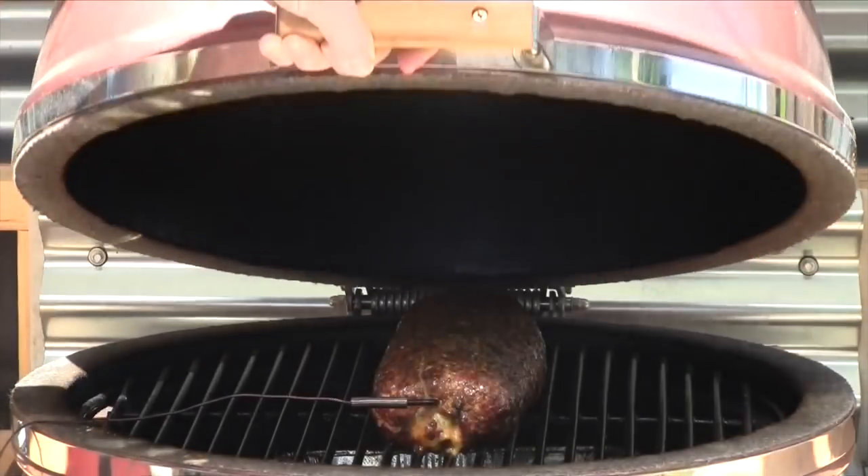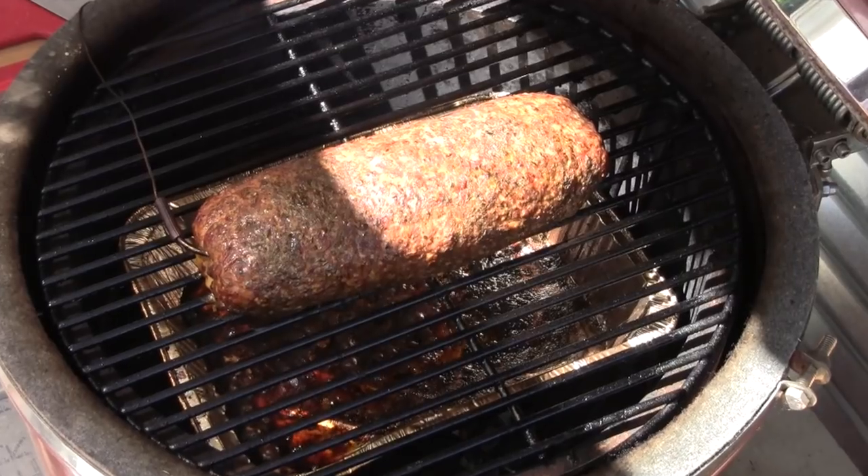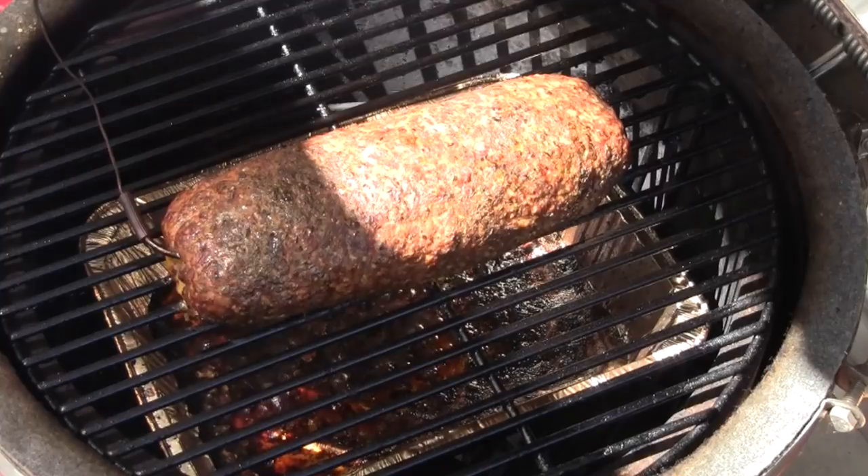We've hit 165 — been cooking for almost three hours, quite a lot of mass there on that fatty. Let's take a look and see how we did. Oh yeah, that looks good — tastes good too. I'm going to pull this off, foil it, and let it sit for just a few minutes. So after just a little under three hours at roughly 250 degrees with a little pecan wood, our fatty revisited is ready to cut open.